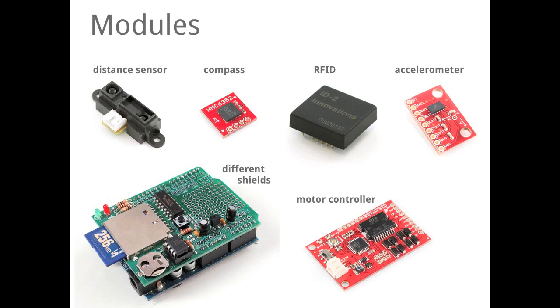There are modules to extend the possibilities of your Arduino. There are a lot of suppliers for different modules, for example distance sensors, compass modules, RFID reading modules, accelerometers, motor controllers to control DC motors, or all different shield variants. Even Arduino has some official shields out there, and very often they come with tutorials on how to attach them to Arduino.